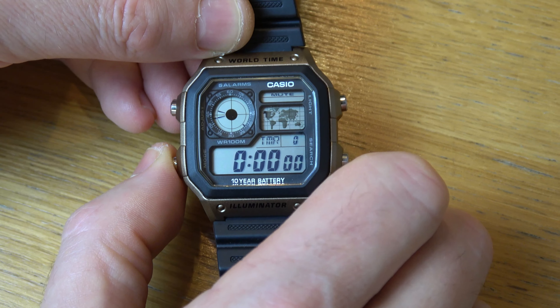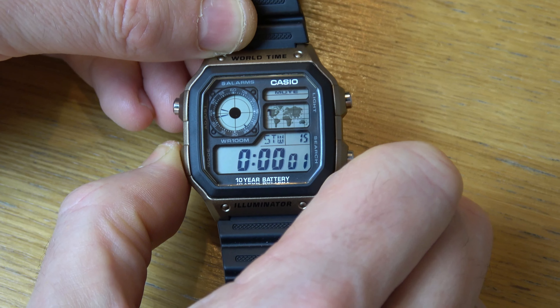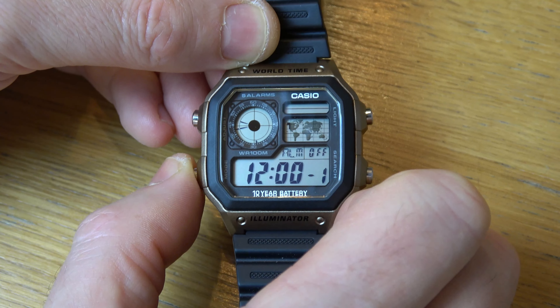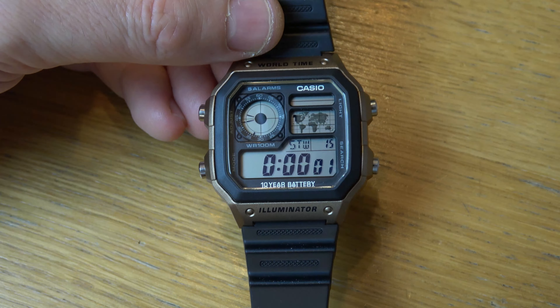If you want the beep to come back, again just hold it down for about five seconds and you will see mute will disappear, and now every time I press this it will make the beeping sound. Thanks for watching.